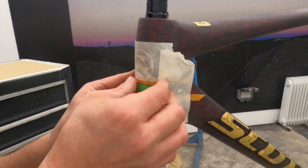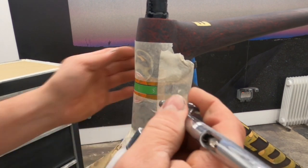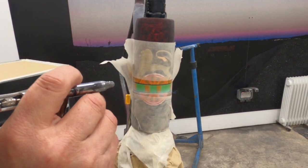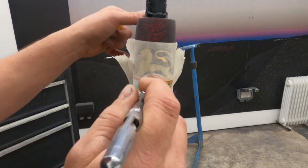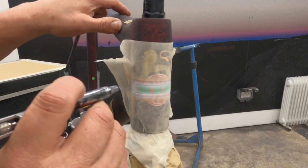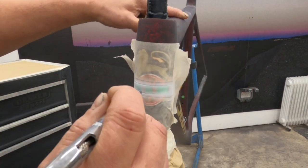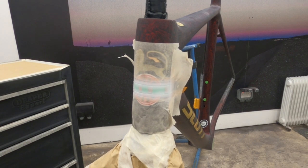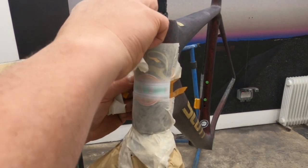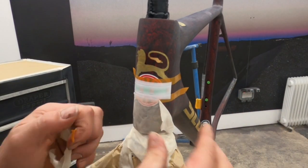I think we're pretty close with that, so we'll give it a dusting of white and see where we're at. That's covered, so get these masks off as quick as possible.